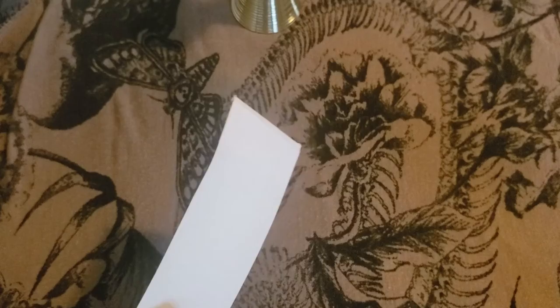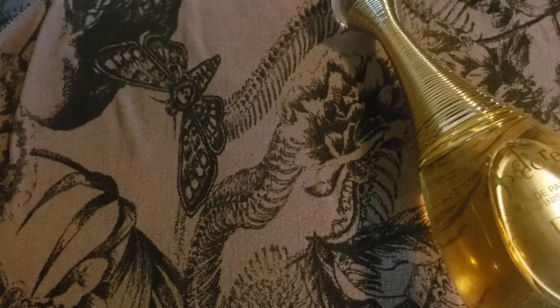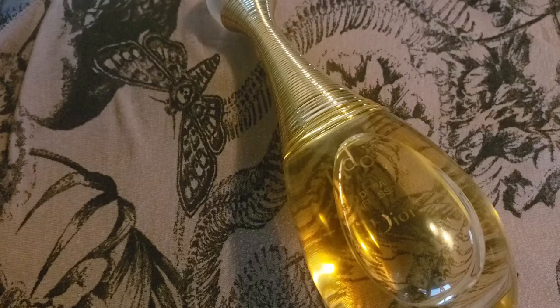Let's give this a smell. The sprayer on these is always good — Dior has really good sprayers. Wow, I can already smell the tuberose. This is different than the original. It does smell like tuberose more than anything else, absolutely. It kind of reminds me of a Frédéric Malle fragrance called Carnal Flower, which is like the highest concentration tuberose on the market, but this smells pretty high concentration too.